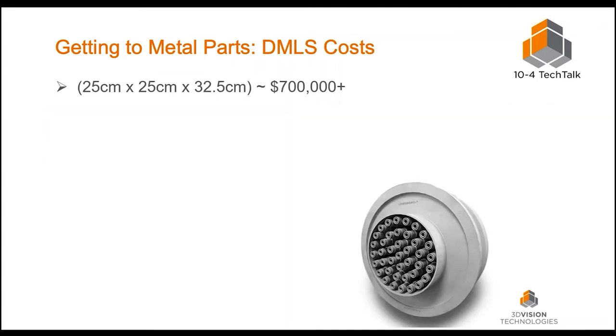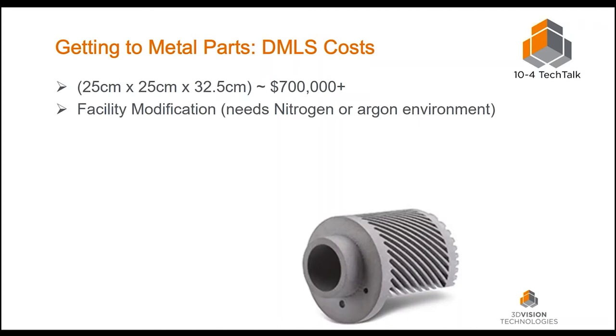Let's go through the cost. I surprised my boss when I went out and got a quote for a metal printer — his eyes lit up. We looked at a printer with a 25 by 25 centimeter by 32.5 centimeter build envelope, roughly 10 by 10 inches, and our quote came back around $700,000. Depending on options, that could go down to the low $600,000s or up to a million dollars. We also need facility modifications: the fine metal powder is dangerous, so you need an inert environment — nitrogen or argon inside the chamber — which is a consumable at about $200 a month. Electrical work alone ran about $10,000.